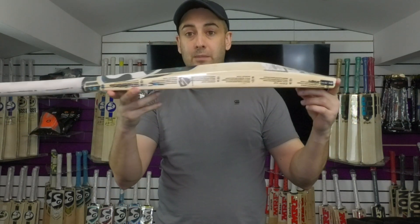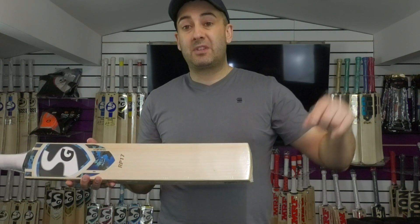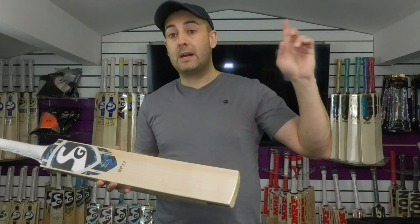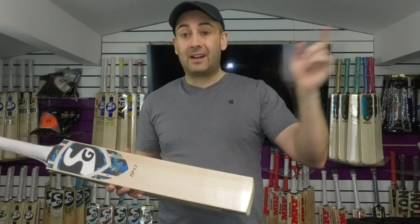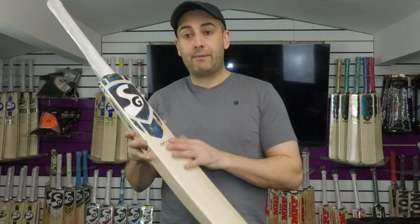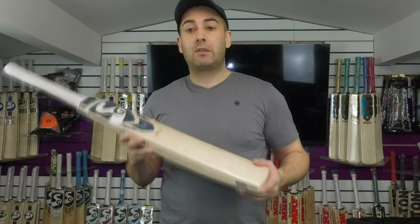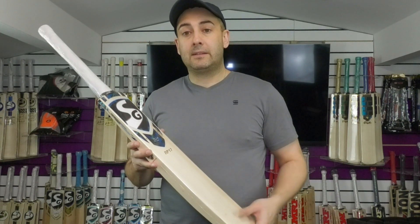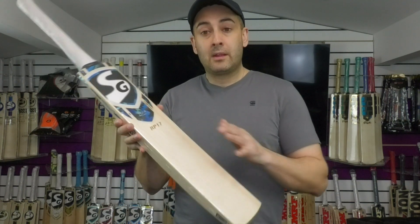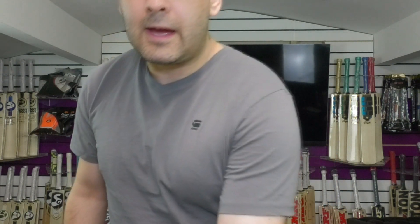If you'd like to pick this one up, it is listed on the website. I will put the links in the description for each of the bats, and there'll also be a link up here as well so you can click on that and it will take you to the SG bats. You can have a look through and find the Rishabh Pant bat. Use the link in the description if you want the exact bat. There's only one of these left in stock, so the bat in this video is the exact same bat that you'll receive.